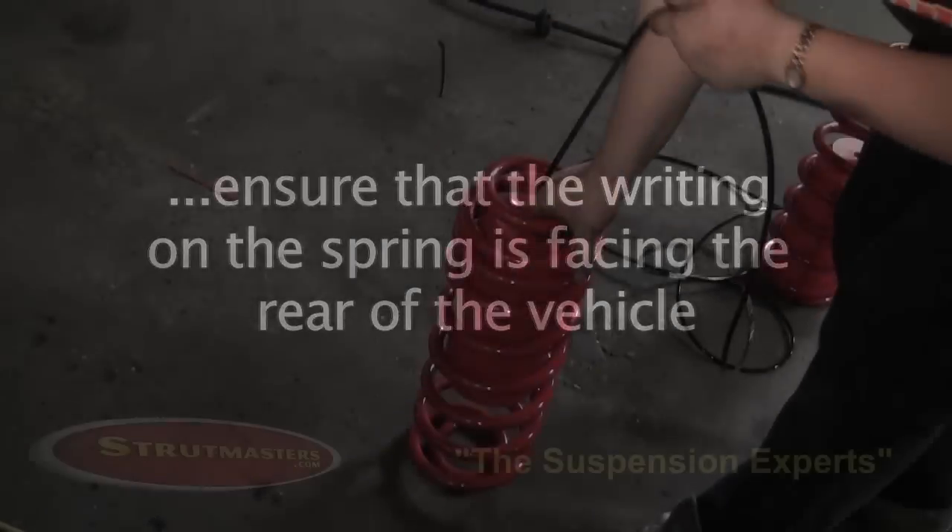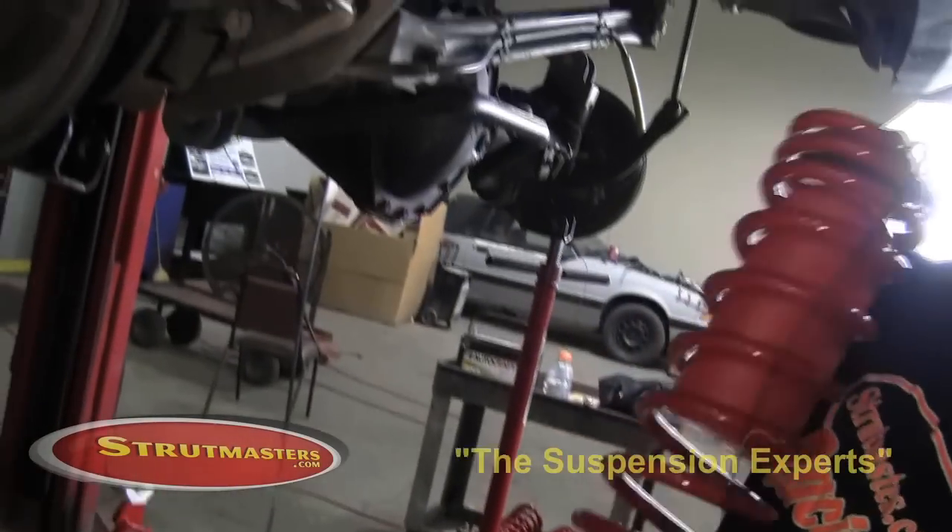Place the new coil spring into place with the air lift conversion kit. When installing your new coil springs, always make sure that the writing on the spring is facing the rear of the vehicle.